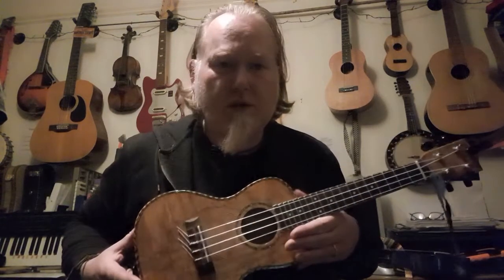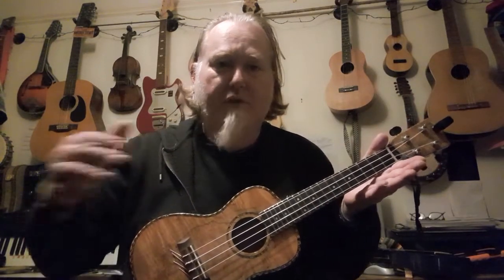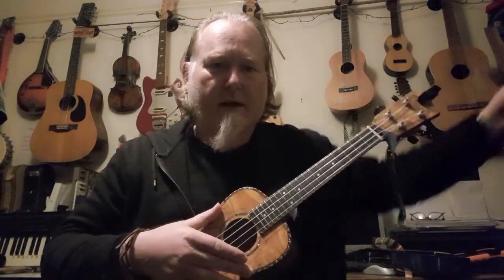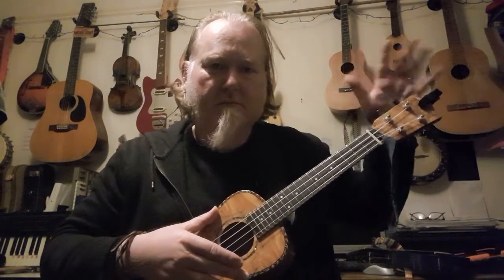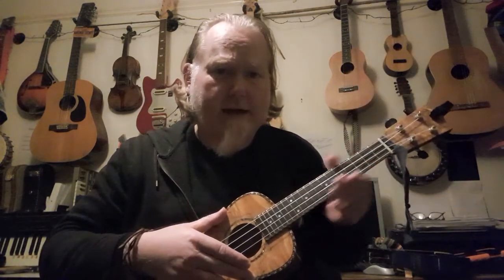Hold the ukulele with your left hand supporting the neck and your right hand over the front by the sound hole — this hole here. So left hand: give us a wave with your left hand. This is the neck, pointing out to the left.